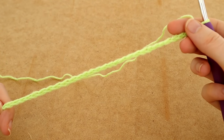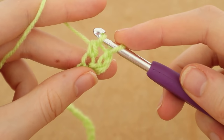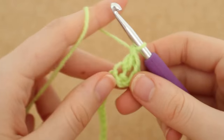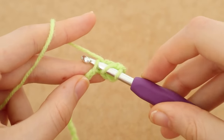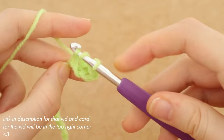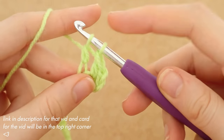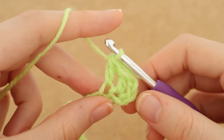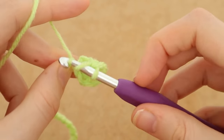There are my 26 chains. We're going to go into the fourth chain from the hook and just double crochet all the way down. If you're not used to any of these steps or you're a beginner, please feel free to check out my basic stitches video where I go over chains, double crochets, and different things like that. Come back here whenever you're ready. I'm going to double crochet all the way down to the bottom of the row.